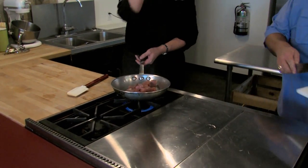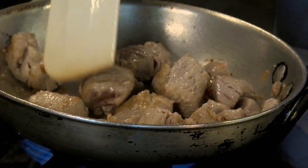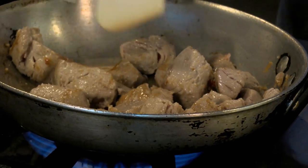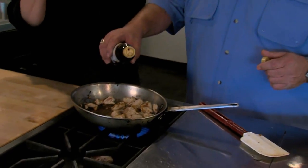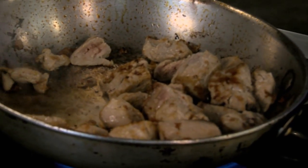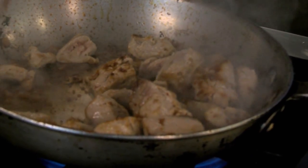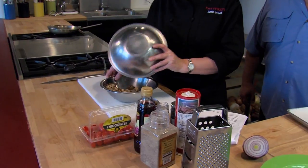All of it goes in. Stir it around — you want everything to be cooked all the way through. Just going to add a little bit of vinegar. We actually have to cool it down. Take the chilled bluefin tuna, put it in here just like this.